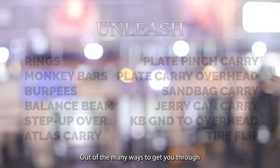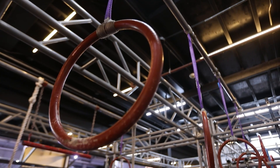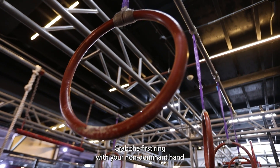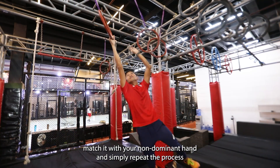Let's start with the rings. Out of the many ways to get you through this course, I'll be showing you three efficient ways to do it: beginner, intermediate, and advanced. For beginners, we'll do the matching technique. Grab the first ring with your non-dominant hand and reach the second ring with your dominant hand. Then match it with your non-dominant hand and simply repeat the process.